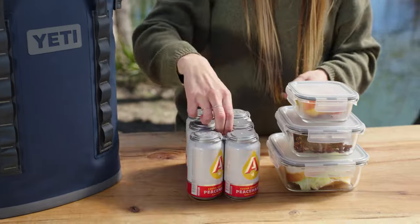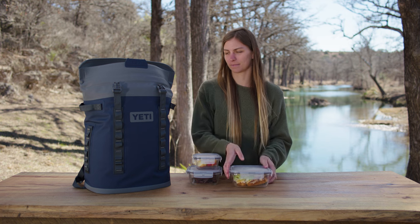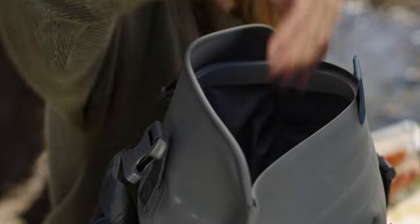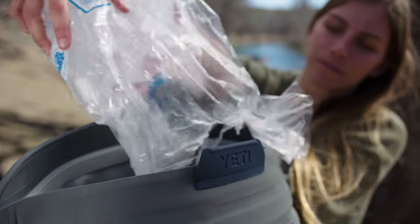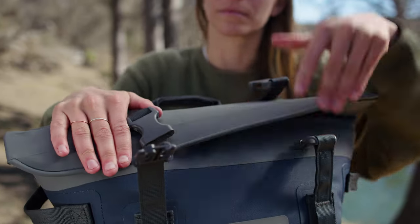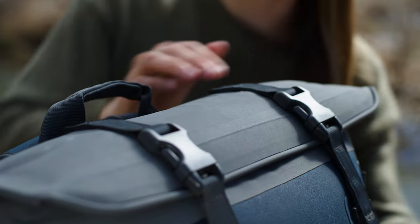Like our other soft coolers, this one is built with ColdCell foam that keeps up to 18 cans of your favorite beverage ice cold with a two-to-one ice-to-beer ratio. These magnets are incredibly strong, but we added a couple of buckles for an extra layer of protection.